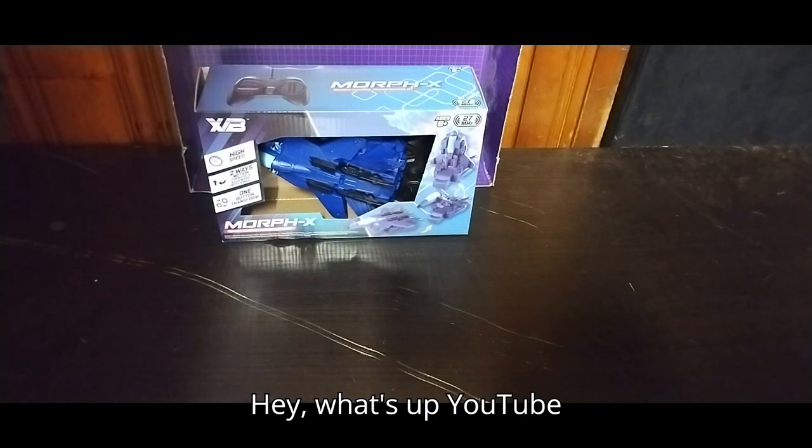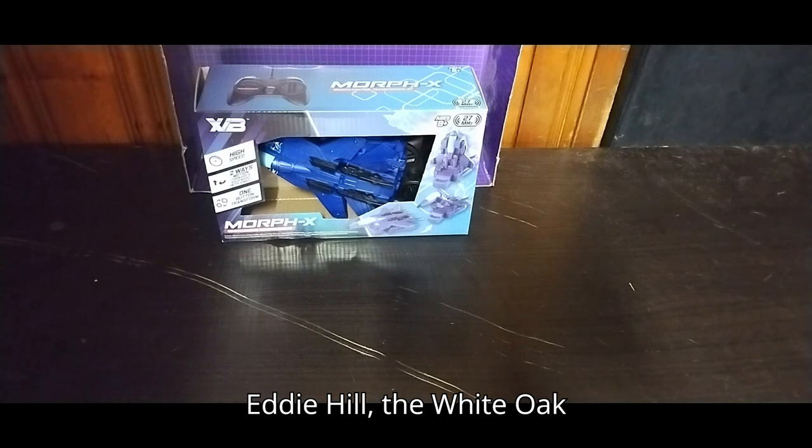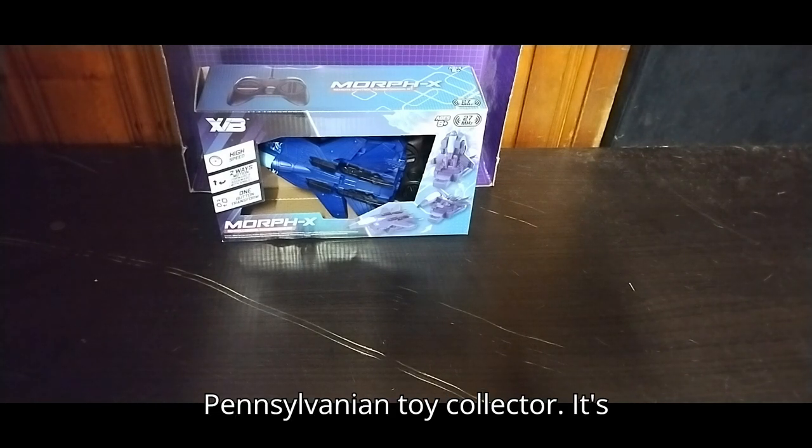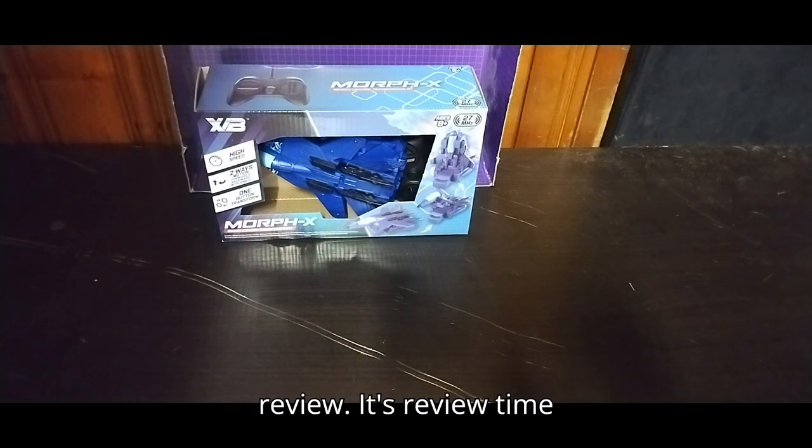Hey, what's up YouTube land? It's your boy Eddie Hill, the White Oak, Pennsylvania Toy Collector. It's time for another Eddie Hill review. It's review time, people!